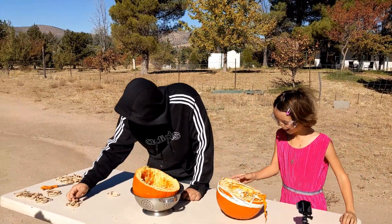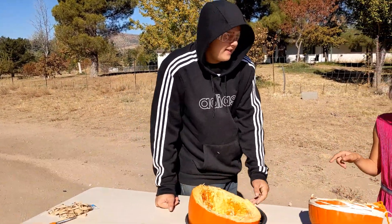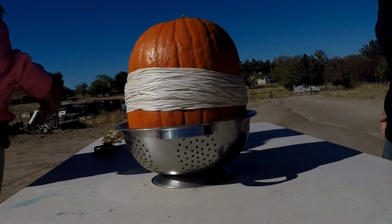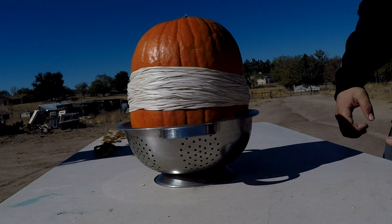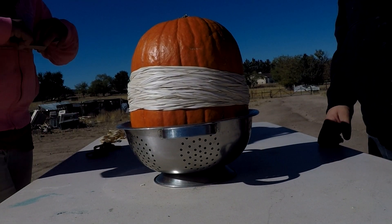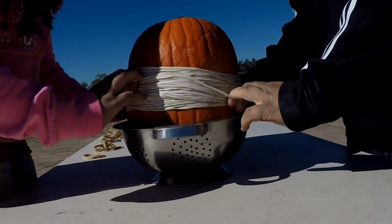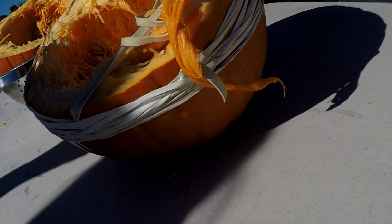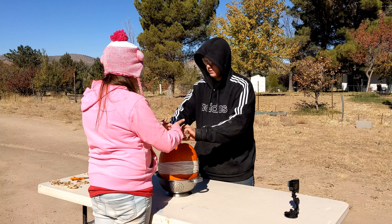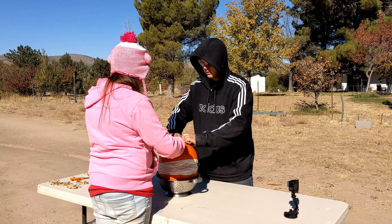Wow! That was cool! What do we have? That was one hundred and ninety-four rubber bands. Okay, cut! Open it! Oh no! Oh no! T-surveillance! Oh no!